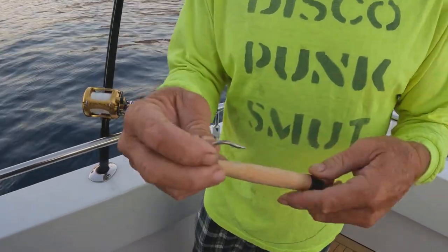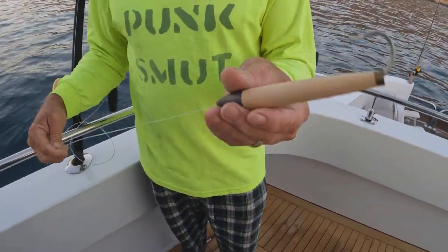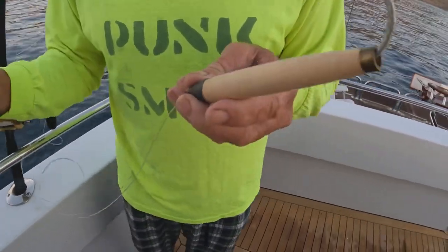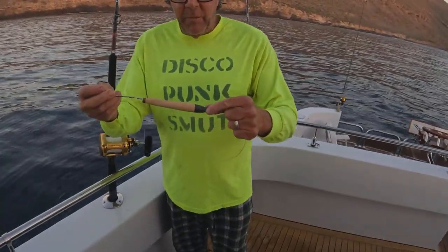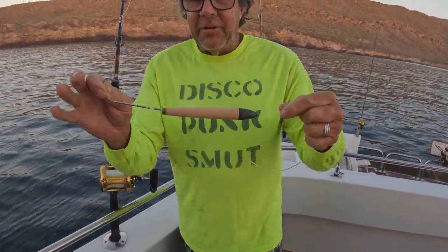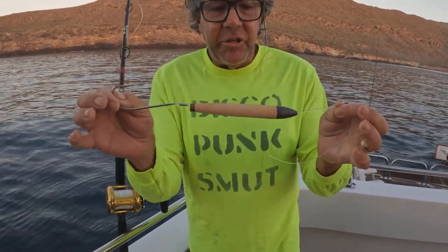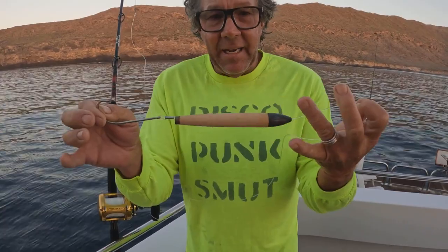Most guys think that the cedar plug comes, you tie it on, you jam the hook in, and you throw it in the water. That'll work, but ideally what you want to do — these cedar plugs are weighted with a keel. This piece of lead here is not the same all the way around; it's not a finely tuned machine. There's a heavy side and a light side.